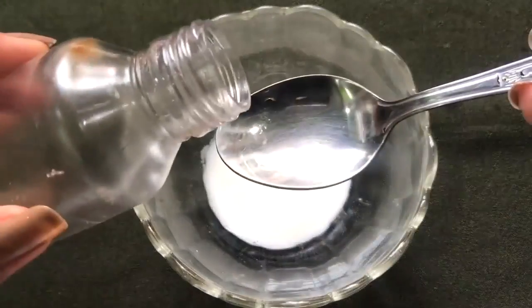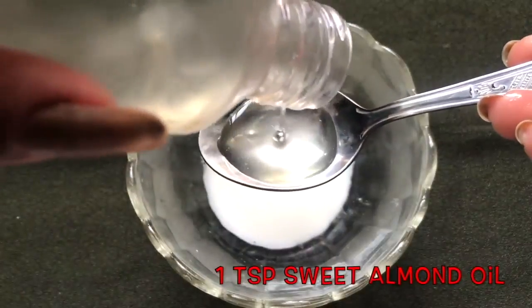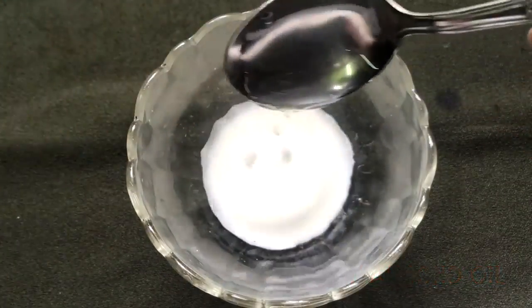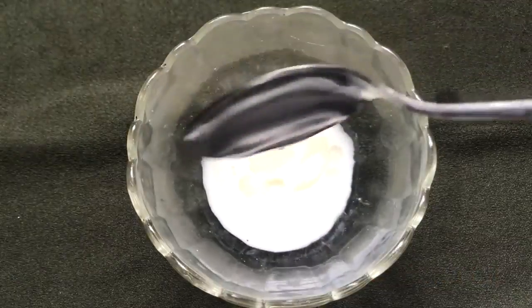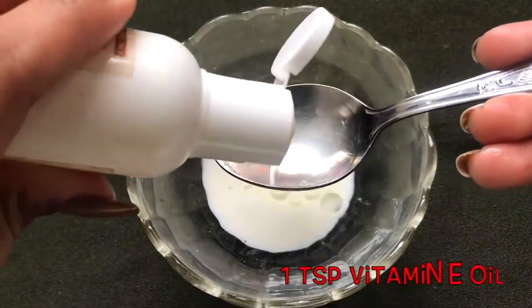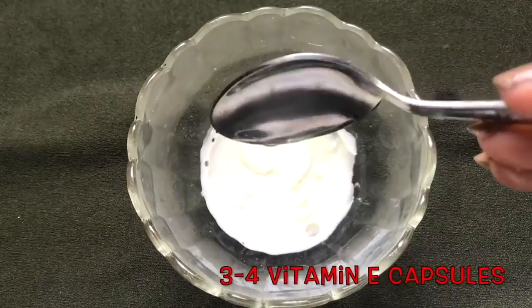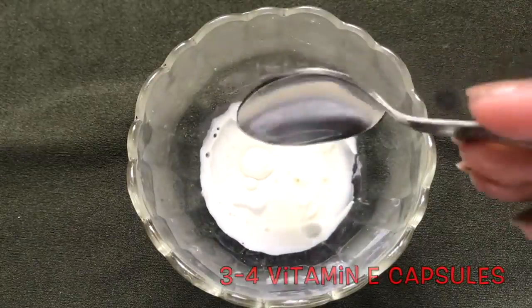Now to prepare the homemade almond cream, we have to add approximately 1 teaspoon of sweet almond oil into this homemade almond milk. After adding the sweet almond oil, we have to add approximately 1 teaspoon of vitamin E oil, or instead of the vitamin E oil you can even use 3 to 4 vitamin E capsules.